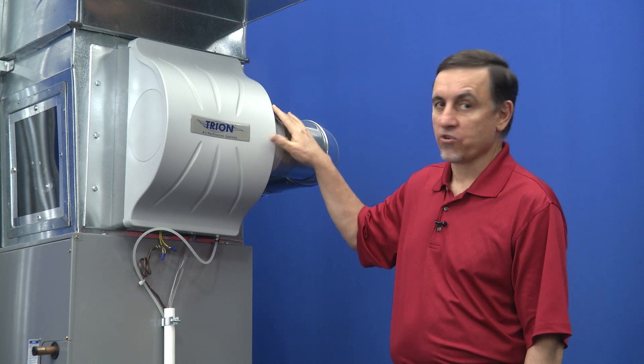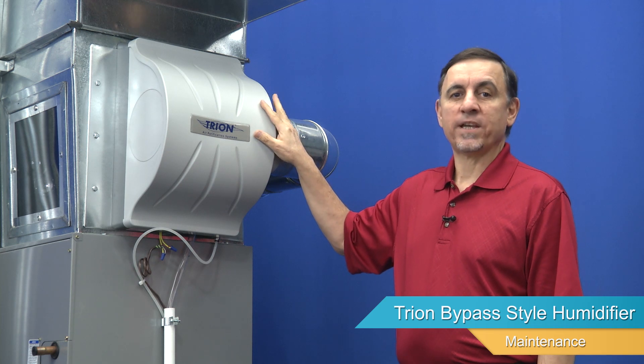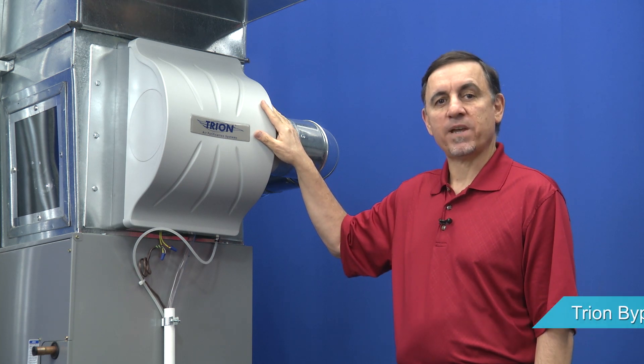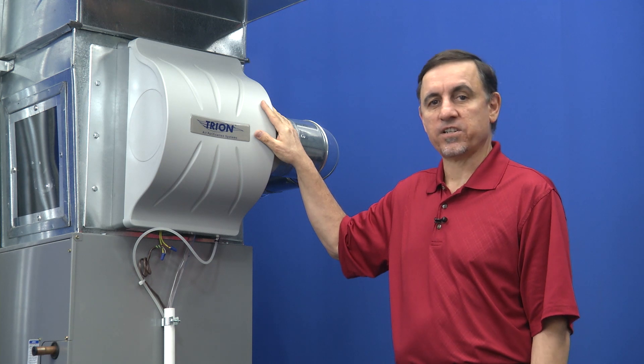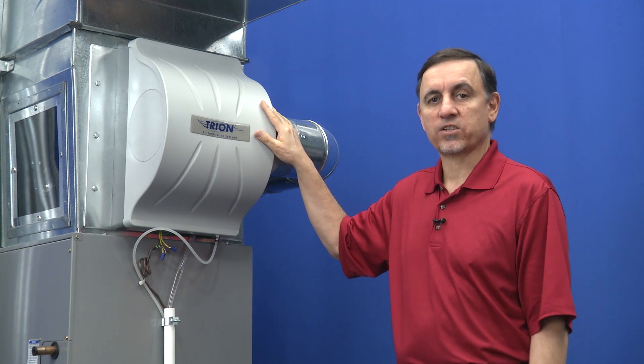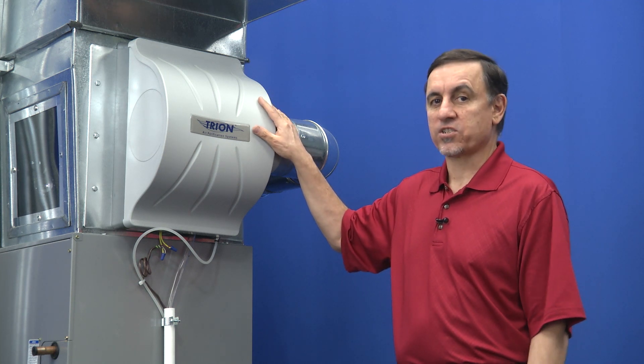Hi, I'm Jay and this is a Trane bypass style humidifier. We're going to do normal maintenance to it today. This maintenance is typically done either at the end of the heating season to get it ready for next fall, next winter, or in the beginning of the heating season. So let's start.